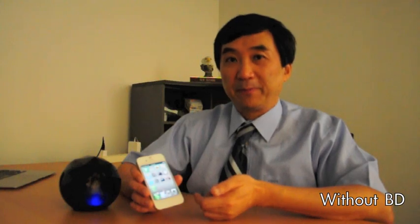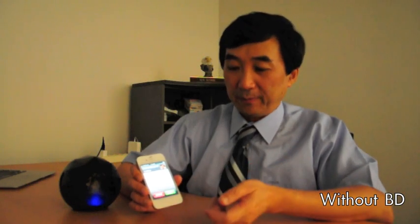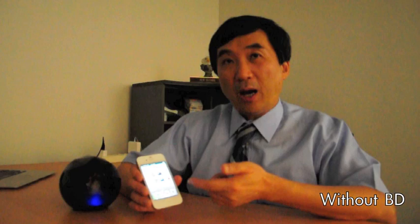Let's say without the Black Diamond, what happens if you miss a call? Let's say someone is calling me and I missed the call — I didn't answer the phone. After that, there's a very small indicator showing there's a missed call. But then after a few minutes, it will automatically go into power saving mode, so you won't see anything and you don't know you already missed a call.